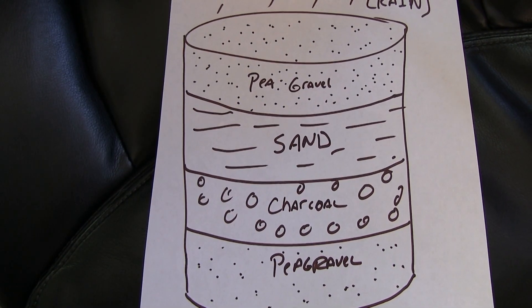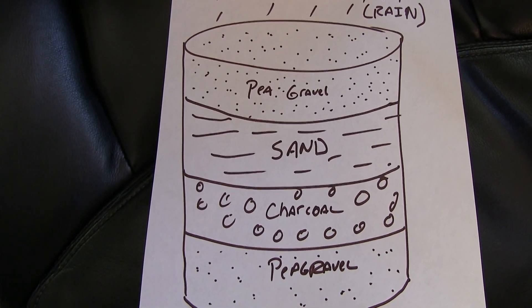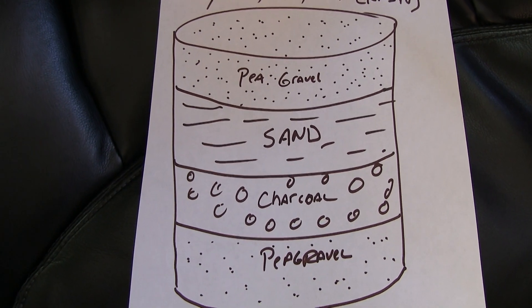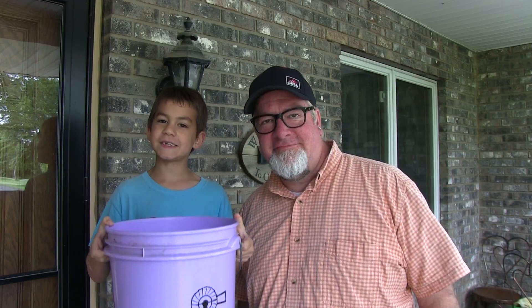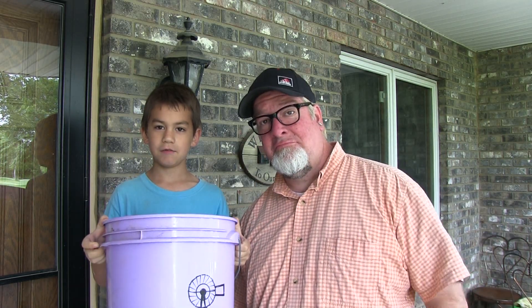The four stages are as follows: the top level is pea gravel, the second level down is sand, then we use activated charcoal — that is biochar — and then another layer of pea gravel on the bottom. The first thing you're going to need is a five-gallon bucket just like this one.